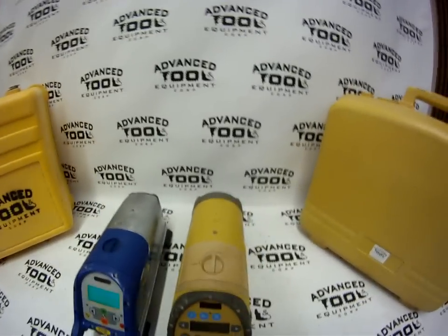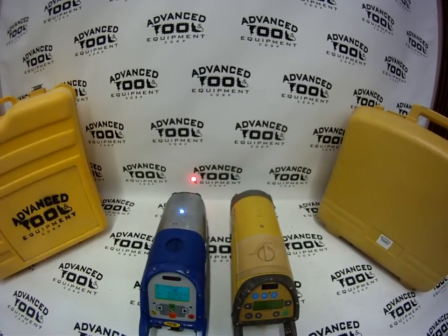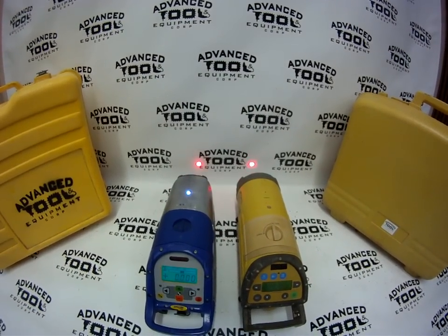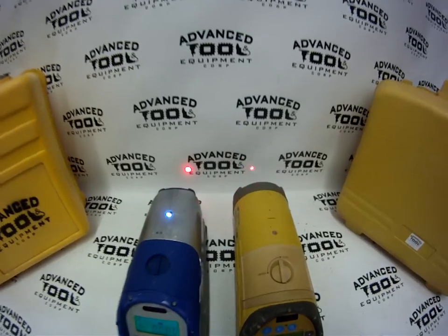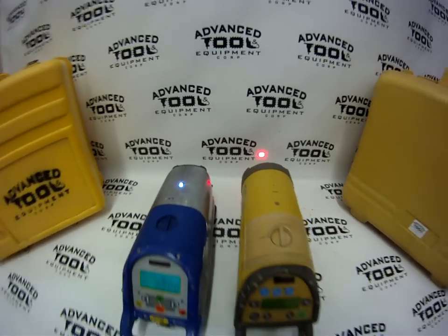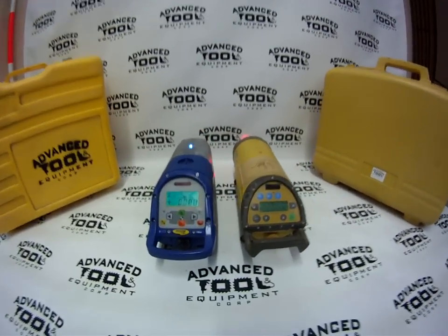I'm going to go ahead and power them both on here and let them level out. They'll both do the exact same thing — they're going to blink until they level out, and then the beam will get solid. And that's pretty much both of them zeroed out.